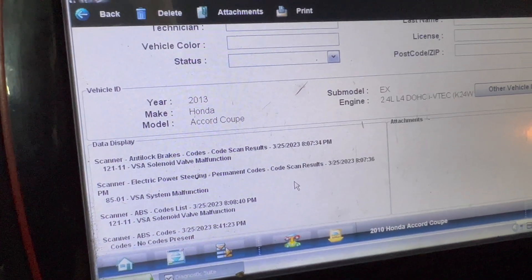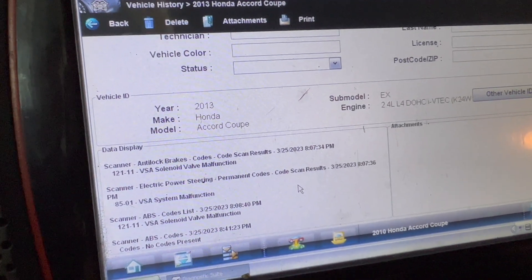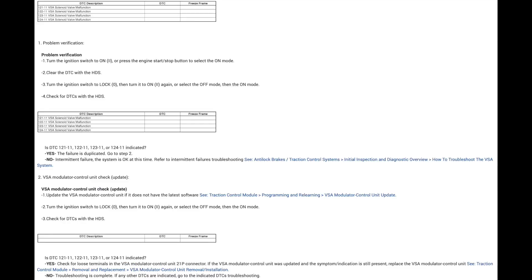The codes are 121-11, VSA solenoid valve malfunction. The diagnostic procedure for checking this is very limited. They basically want you to check for updates. If there's no update, check the harness — though there's not much to check for this circuit because it's built into the VSA module. And then if all that's fine, they want you to replace it.